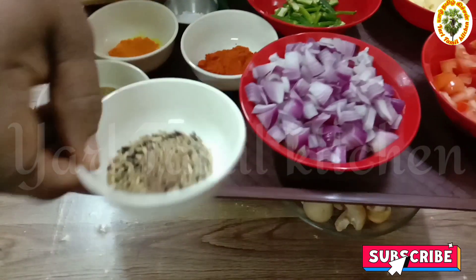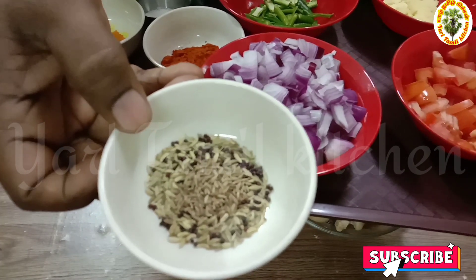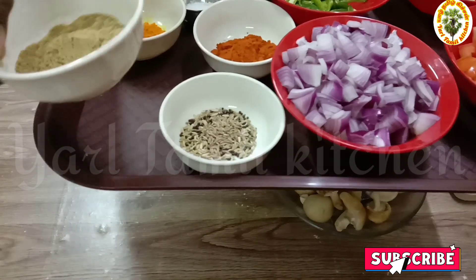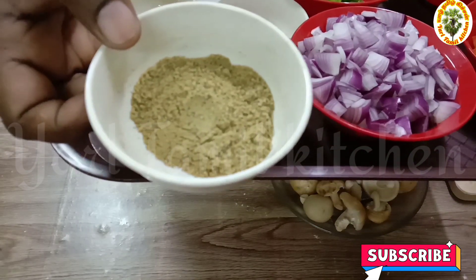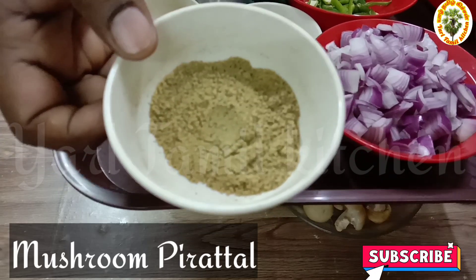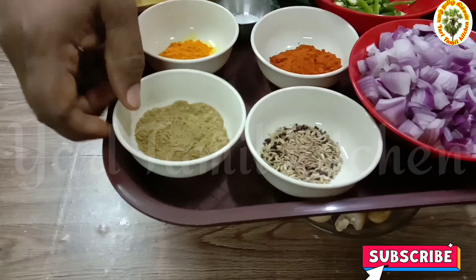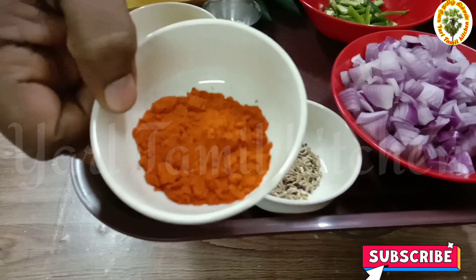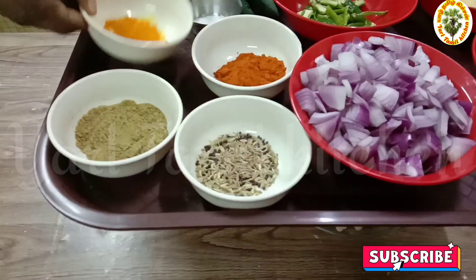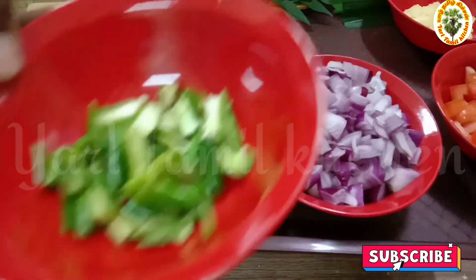Put 1 teaspoon of pepper, 3 teaspoons, and 4 teaspoons of vinegar. Add 2 teaspoons of dilution and 1 teaspoon of oil.